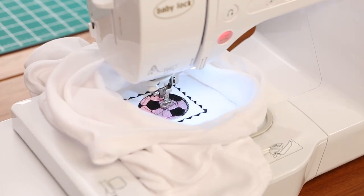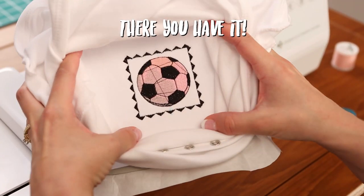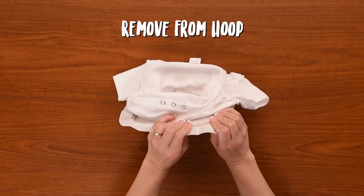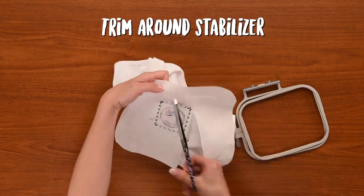Our embroidery is done. Let's take it out and see what it looks like. And there you have it, a cute soccer ball. This is my favorite part. Here's our design. We're going to take it out of the hoop and then we're going to clip around the stabilizer.